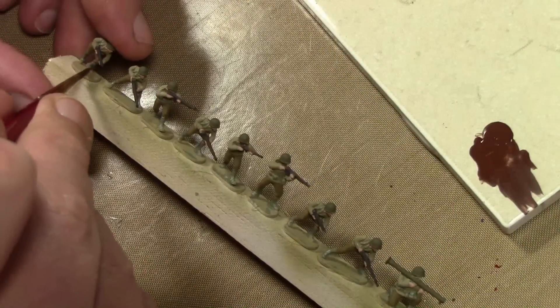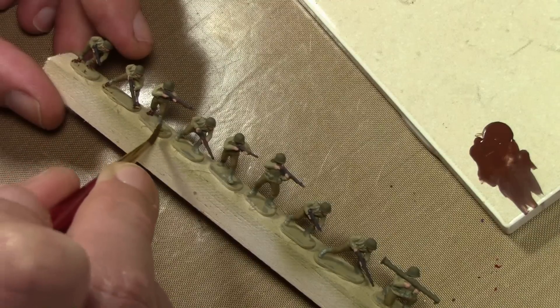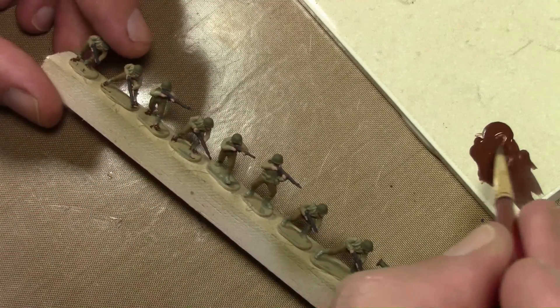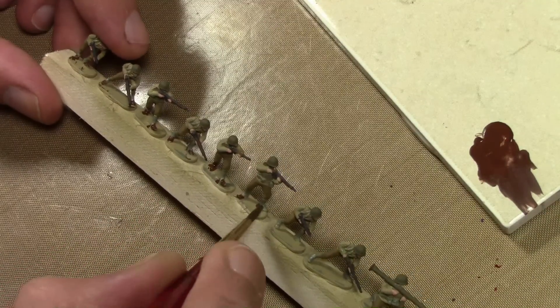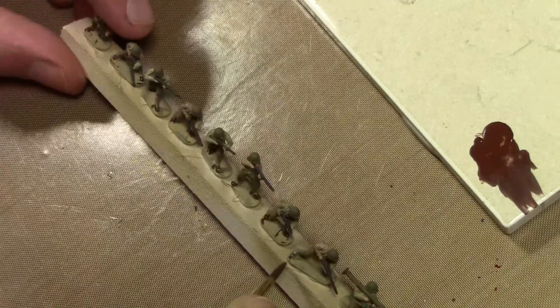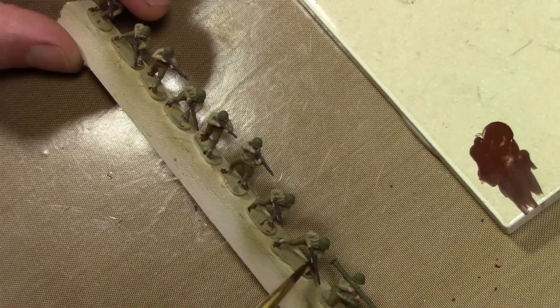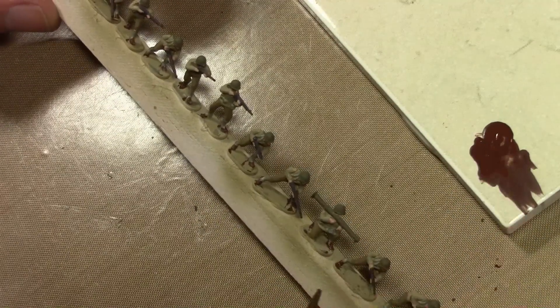The last thing to paint are the boots, using Vallejo Model Color Flat Brown. Because of the spats or boot covers, it's just the toes and heels that need this color. If you wanted to, since the scale is so small, you could paint over the boot coverings and paint everything flat brown and people probably wouldn't be able to tell — I'll leave that up to you.